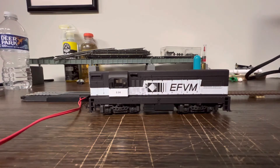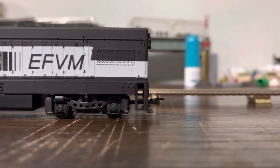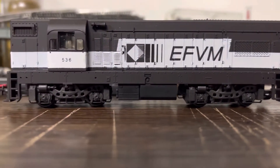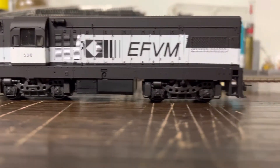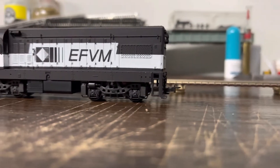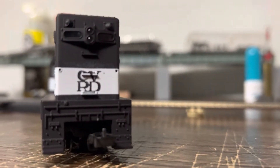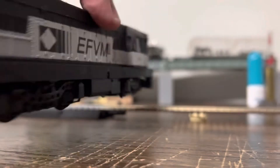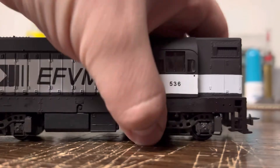Let's take a closer look at this engine. Look at this beautiful engine. Now, it's a four-axle one — I didn't get the six-axle one, which is also available. I got it through Brazilian Supermarket, which is an account on eBay — I assume it's a literal Brazilian major store. The engine looks pretty nice overall.